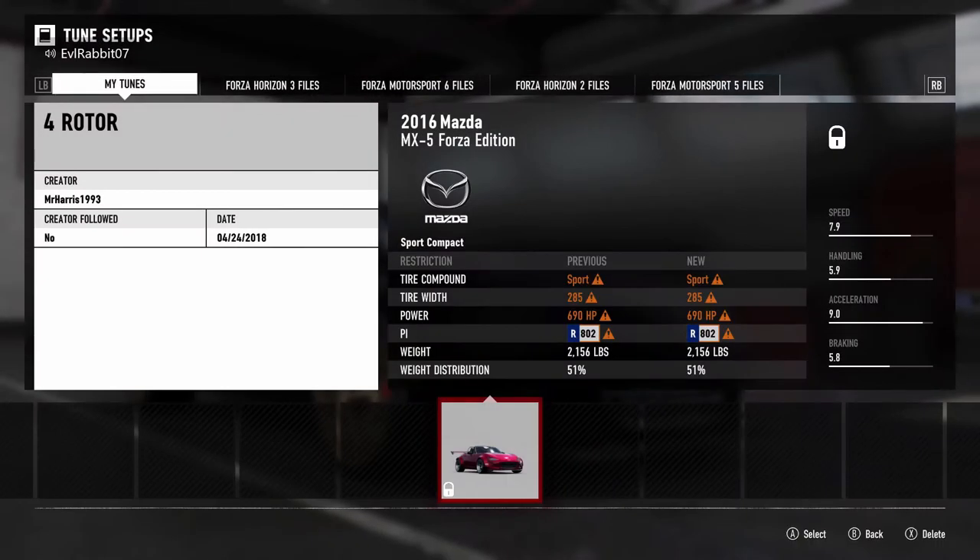As you can see right here - four rotor, Mr. Harris 1993. We are running sport tires at 285 tread width, which are pretty substantially wide rear tires. 690 horsepower - it is an R-class car, which is a lot higher than cars I normally run, but we're gonna give it a shot since it's a four rotor. The weight distribution is 51, so it's close to a 50/50 split, and the weight is at 2156 pounds - it's a Miata, it's light.